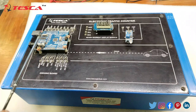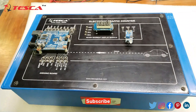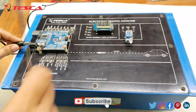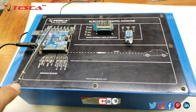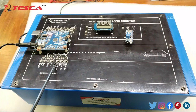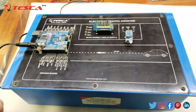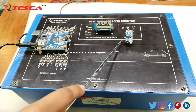To power it up, you can simply connect it with a 5 volt adapter. I am connecting the 5 volt adapter now. Once powered, a red LED will light up, which signals that the kit has started. Now I'm connecting both modules to the Arduino one by one.